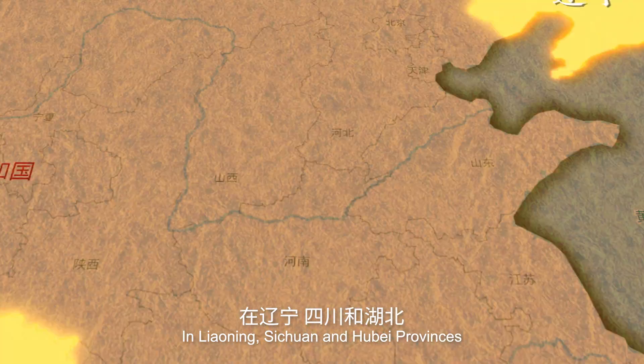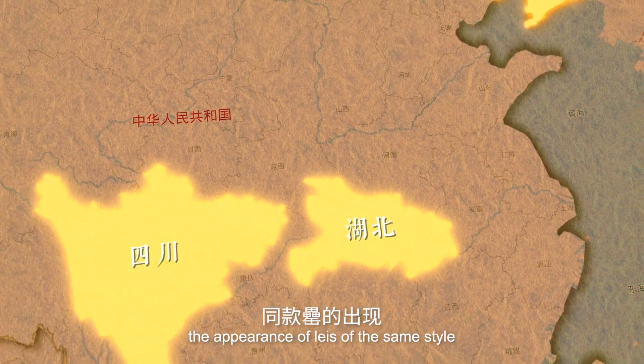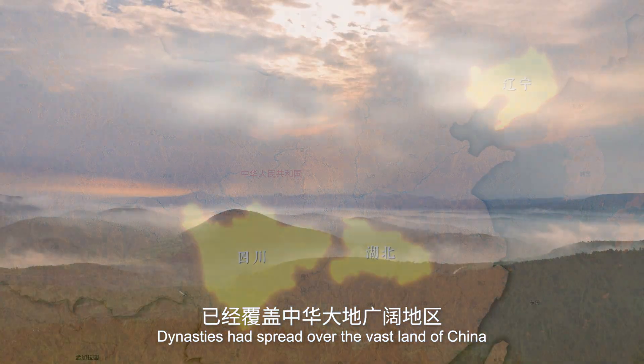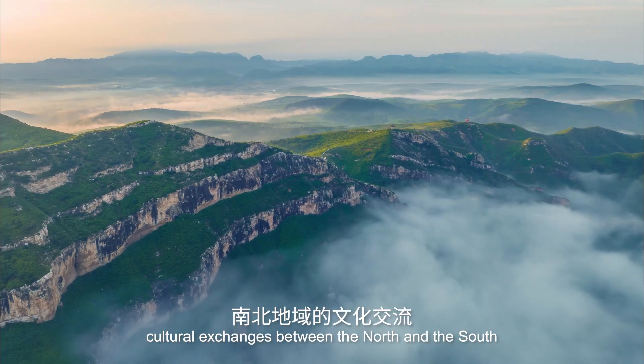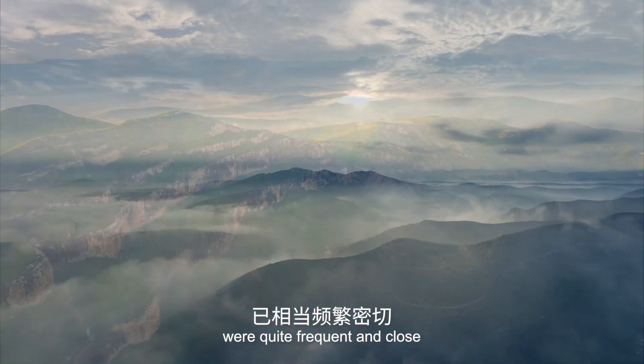In Liaoning, Sichuan, and Hubei provinces, the appearance of Leis of the same style indicates that the bronze culture of the Shang and Zhou dynasties spread over the vast land of China. As far back as two or three thousand years ago, cultural exchanges between the North and the South were quite frequent and close.